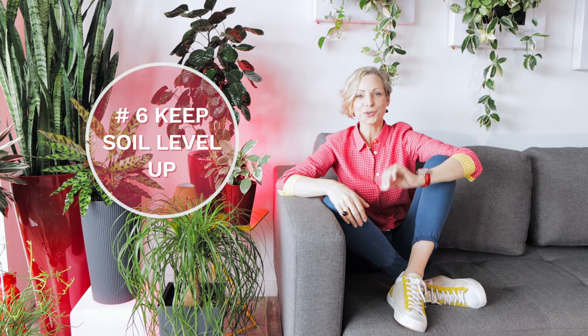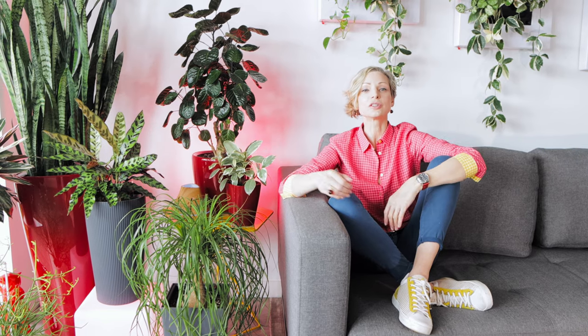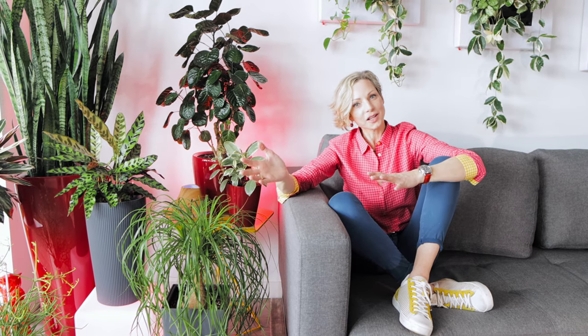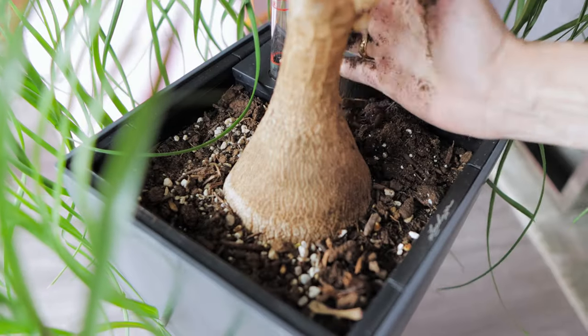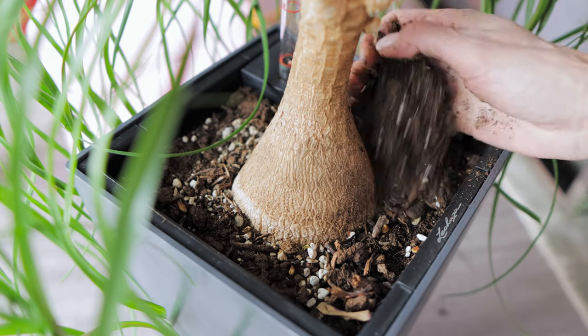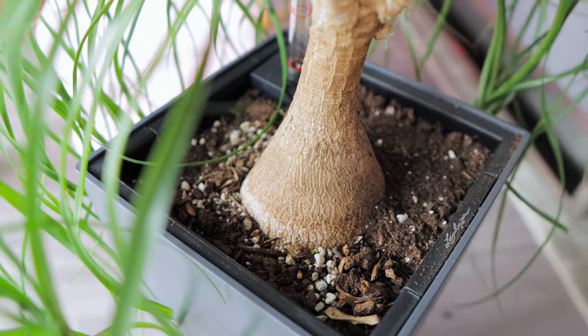Last but not least, tip number six: keep the soil levels up. The soil level gets overlooked a lot. When the soil level is low, the plant looks like it's drowning in its spot or like it's wearing an oversized outfit. This is an easy fix and something you don't need to do often. Just top up the soil and witness how much difference this simple tip makes in the appearance of your plant.